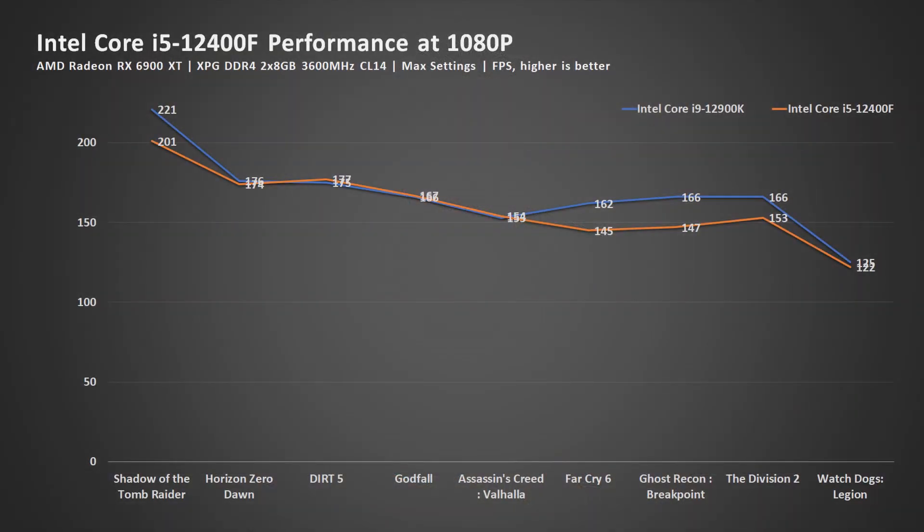Now let's begin with the gaming benchmark. As you can see, the performance is very close to the Intel Core i9-12900K. In many cases it's the same, and in some it is lower by a bit, while those titles are more CPU-sensitive. Regardless, this is at 1080p with an RX 6900 XT GPU. So if you're playing with a lesser GPU or at a higher resolution, then the gap will be so close you wouldn't be able to tell the difference.